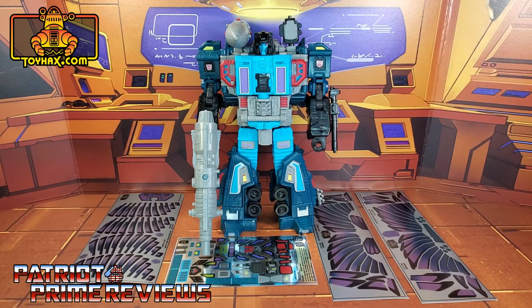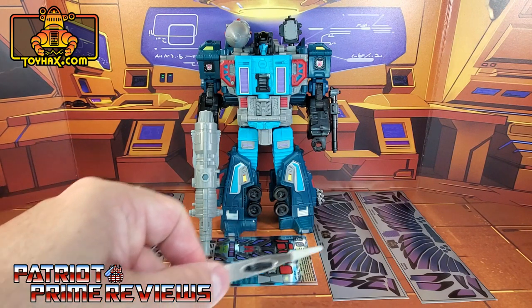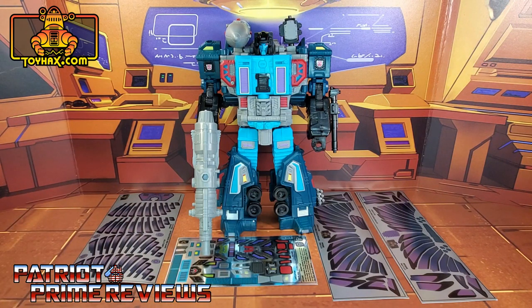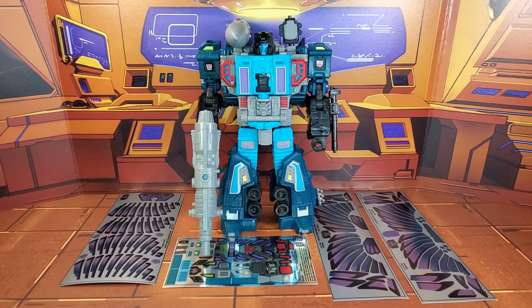Now on to the decals. The set we're looking at in this video is for Earthrise Double Dealer. This set includes four decal sheets: three on vinyl backing, these feather decals, and one on foil. So now without further ado, let's take a look at Double Dealer both before and after ToyHacks decals. And welcome to Patriot Prime Reviews.